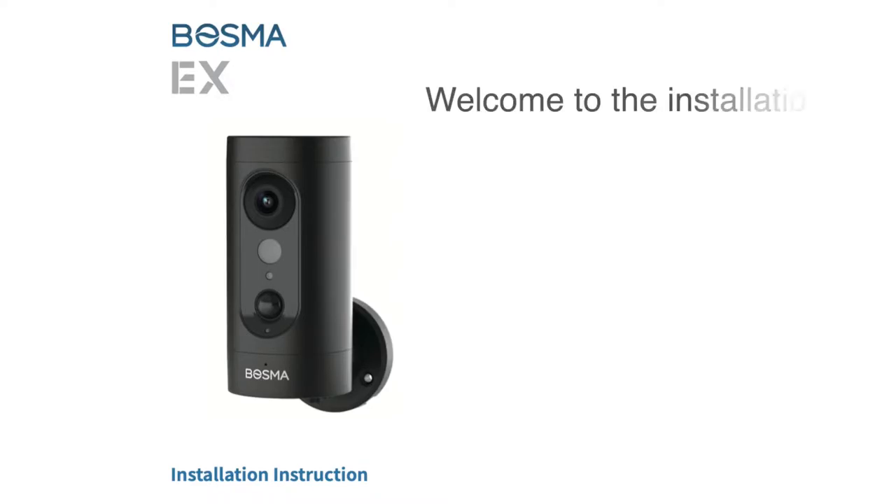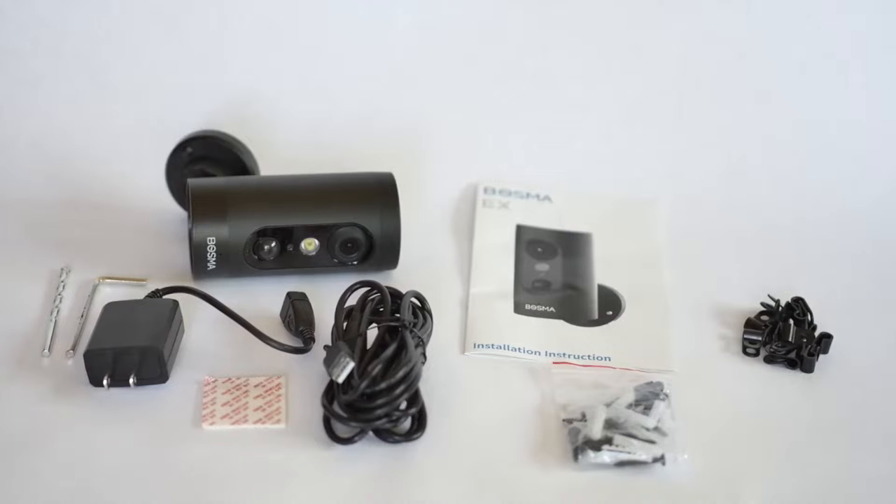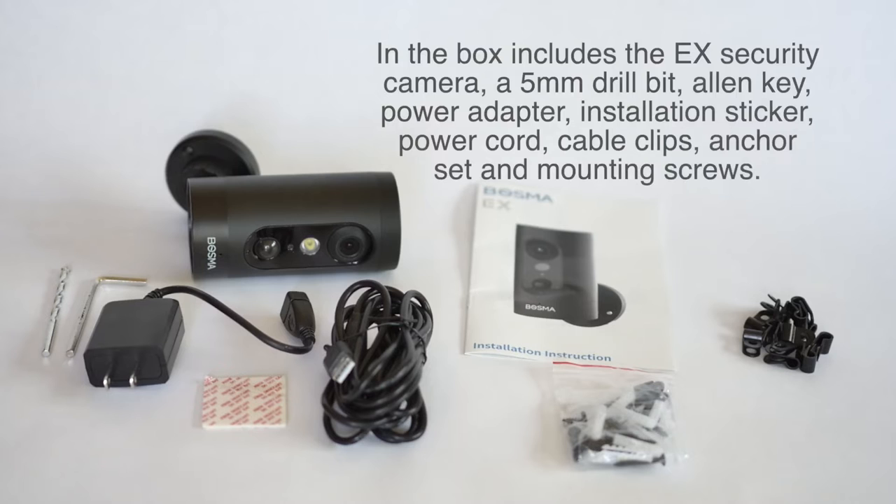Welcome to the installation instructions for the Bozma EX. In the box includes the EX security camera, a 5 millimeter drill bit, Allen key, power adapter, installation sticker, power cord, power clips, anchor set, and mounting screws.